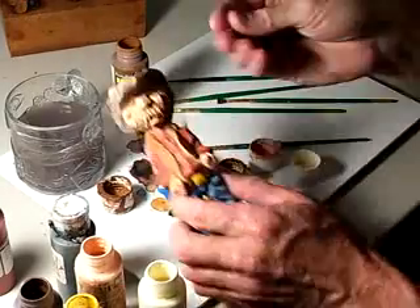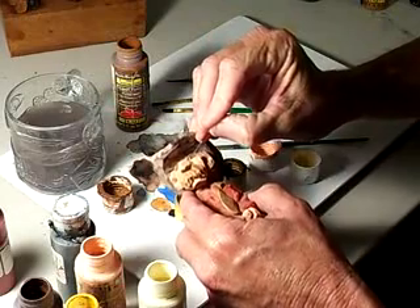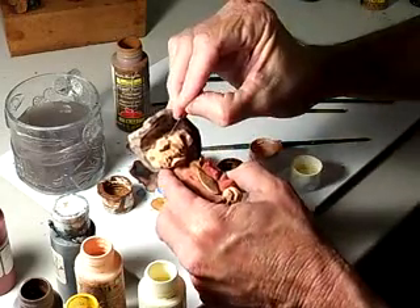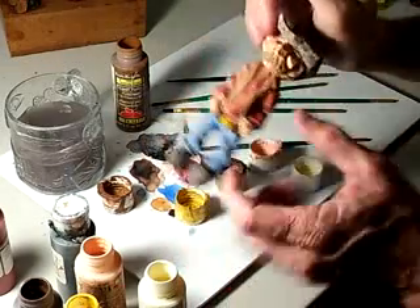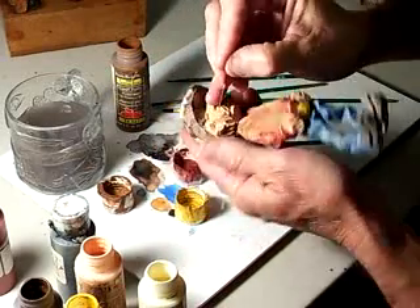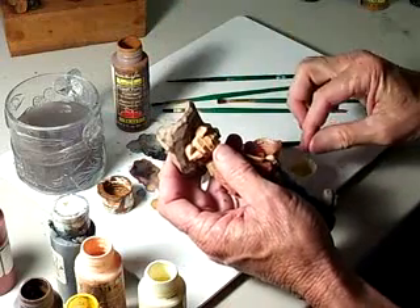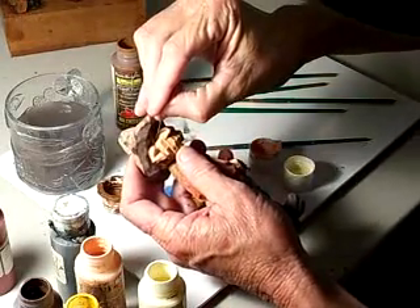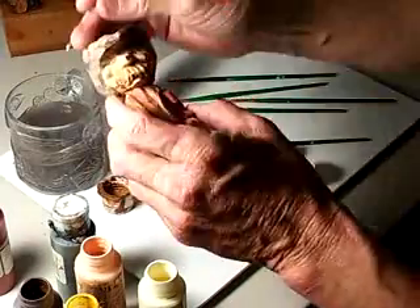I'm gonna take my paper clip like I did last time, dip it in the antique white, and widen that up and put it in the eyes. I'll do the same thing on the other side — it's not gonna be as easy to show you but you get the general idea of the white. We'll put it in the V-cut in the eyes.